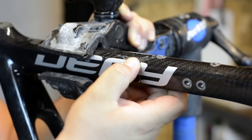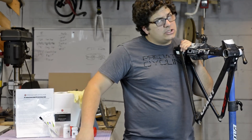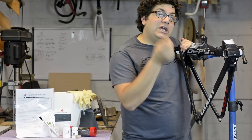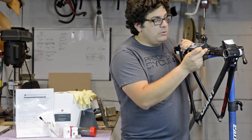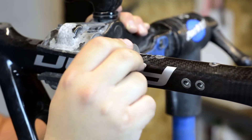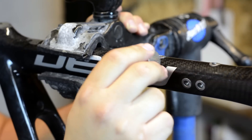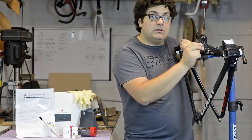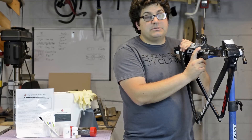We do a feel test and we get failure — there's a little bit of deflection in there. If we're still not sure, we can do a coin test where we listen to the sound. When the pitch changes, we know there's a crack. We start the coin test where the carbon is still good, and when the sound changes — from this, to this — that tells us there's a crack. So we know for sure that this bike is cracked.